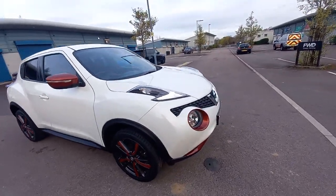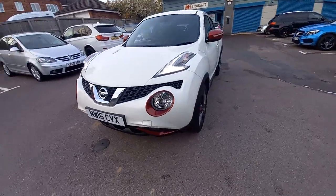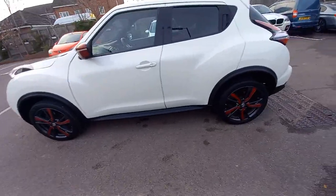Hello, welcome to this video of the Nissan Juke 1.5 DCI. We'll get straight into the action with this one — the condition of the vehicle.